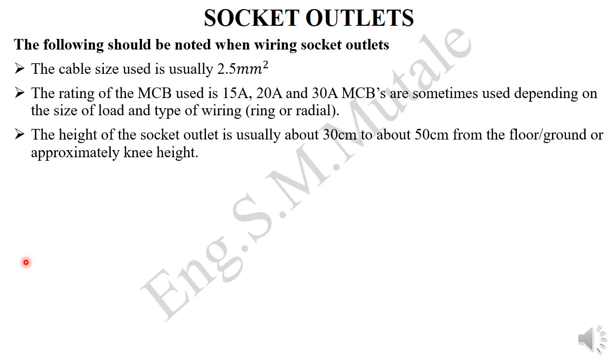Hi everyone, welcome to this presentation on socket outlets. When wiring socket outlets, the following should be noted: we use a cable size of 2.5 square millimeters. The rating of the MCB used could be 15, 20, or even 30 amps if we are wiring a ring circuit.